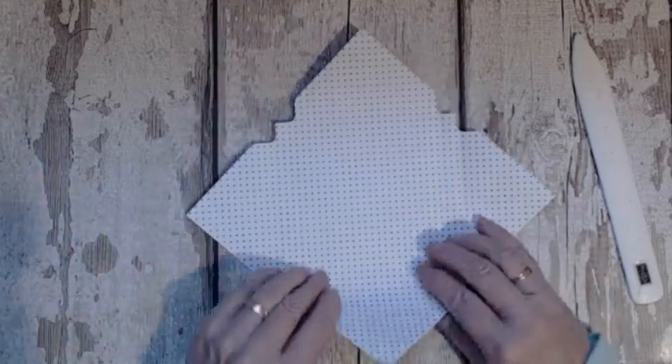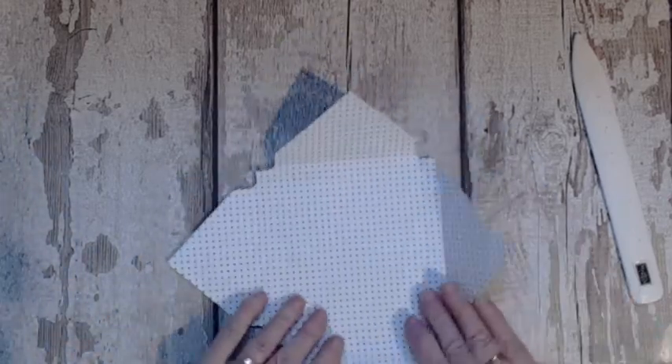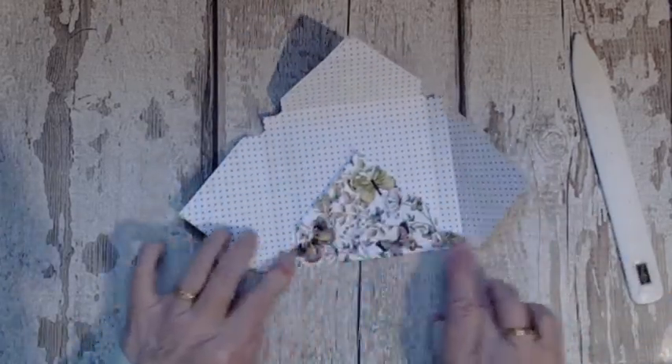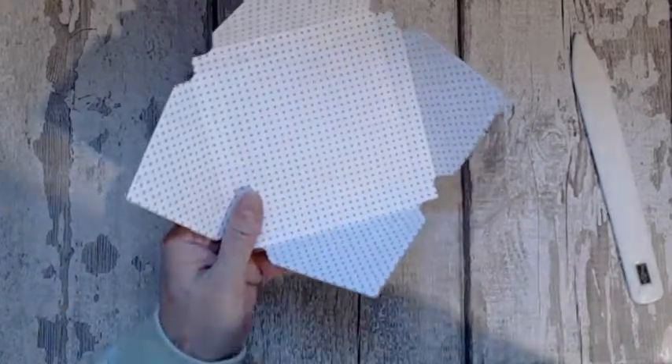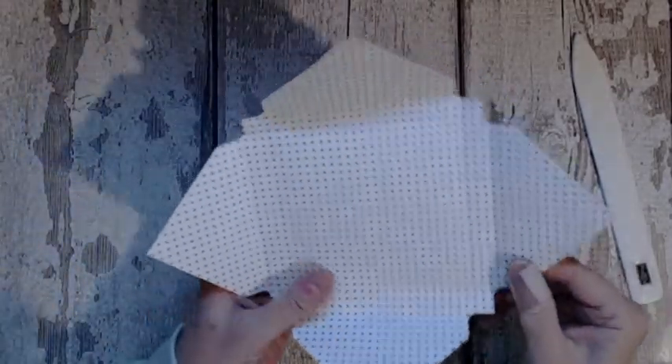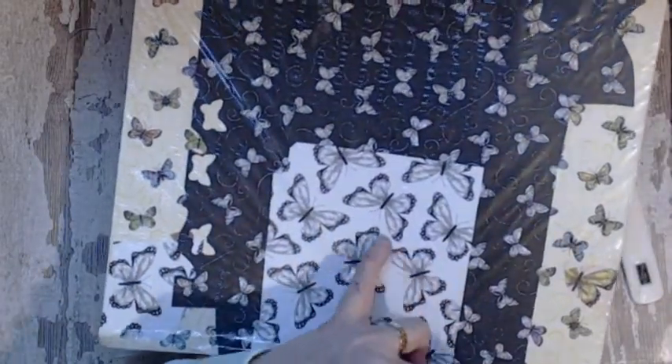So you decide yourself whether you're using double-sided or just plain card — it doesn't matter. But this paper is beautiful. It's one of the freebies that you can pick during Salebration and sometimes I just don't want to use it because it's so pretty. There are lovely black and white butterflies that you can punch — that comes along with the punch.